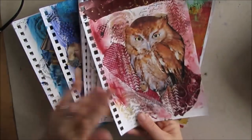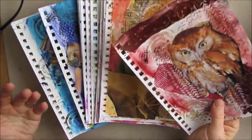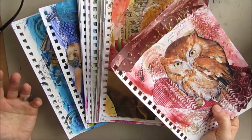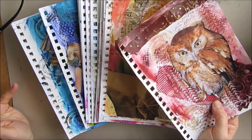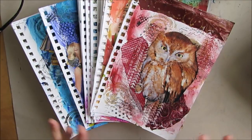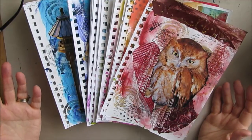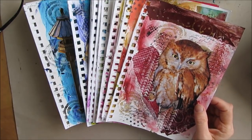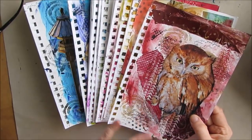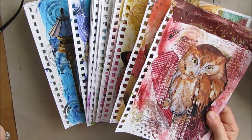I also went on to Pinterest and would Google owl quotes and write down some of the quotes on here if I had these pages with me. If not, I just pinned it to my inspirational quote board on Pinterest, which you're all welcome to go check out. I love putting quotes onto pages, so I know that all these pages are going to have some kind of inspirational quote on them. I kind of went through these and I'm going to start with ones that speak to me.